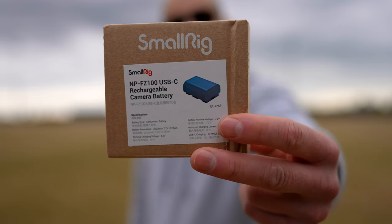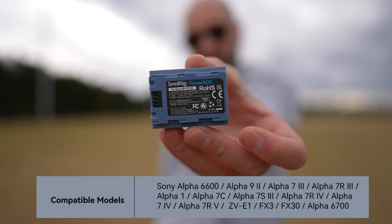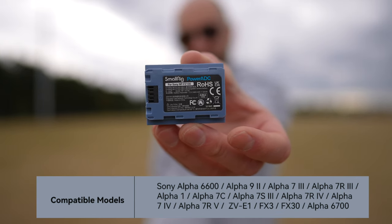So if you've got a Sony FX3, FX30, A7S3, A7IV, A7C, or anything else that uses that NPF100 battery, this is for you.